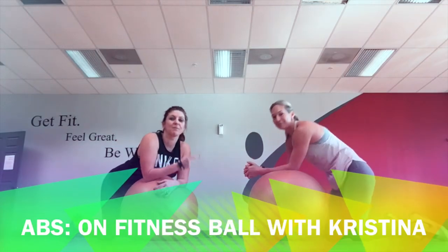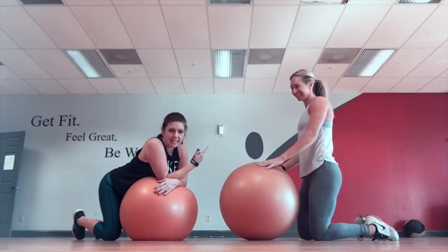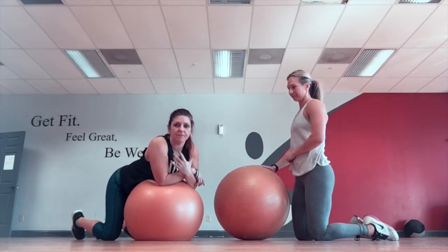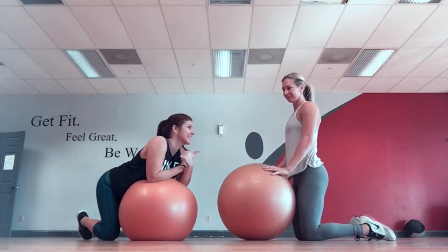Hey guys, it's Casey Warner. I'm here with my favorite trainer, Christina, who just kicked my butt, and she's going to show you a few of her favorite techniques and fix what I've been doing wrong. So even if you're a trainer, I want you to find someone who can challenge you past what you're used to doing, and that's what Christina does for me.